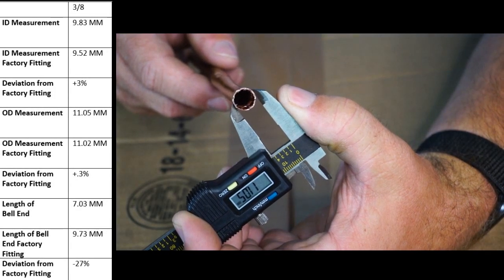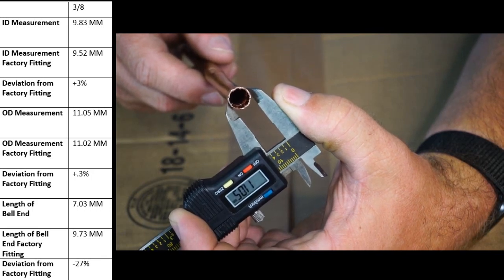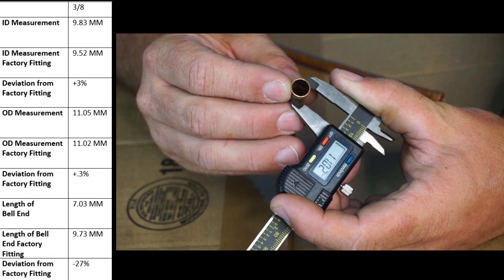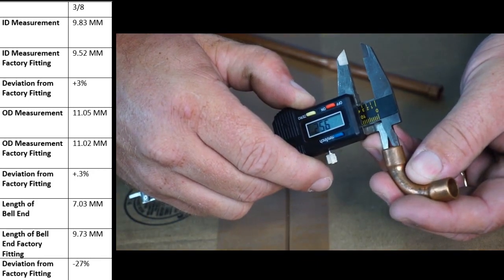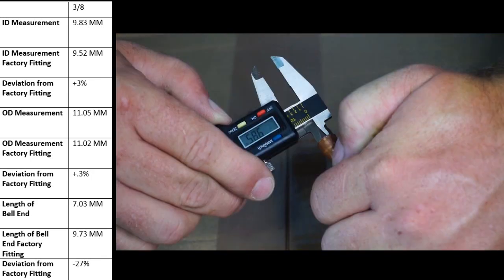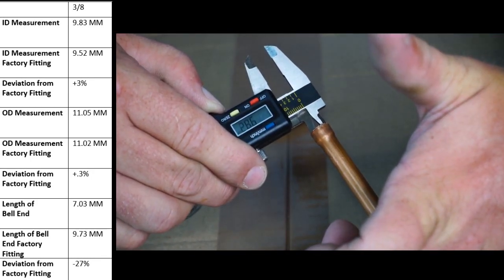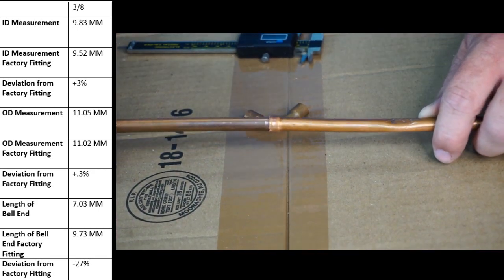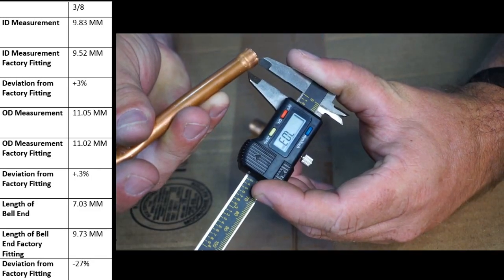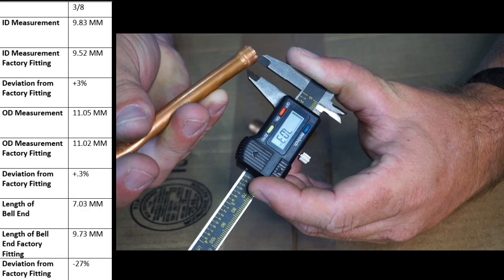The OD on our three eighths swage made with the swager is 11.05; the factory elbow is 11.02. The ID on the factory elbow is 9.52, and the ID on our swaged end of three eighths is 9.83. The three eighths fits together not quite as well as the inch and one eighth — there's a slight bit of play. The bell end of the three eighths copper is roughly 7.03 millimeters.